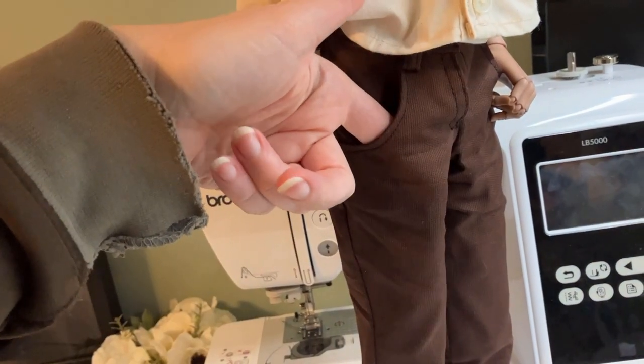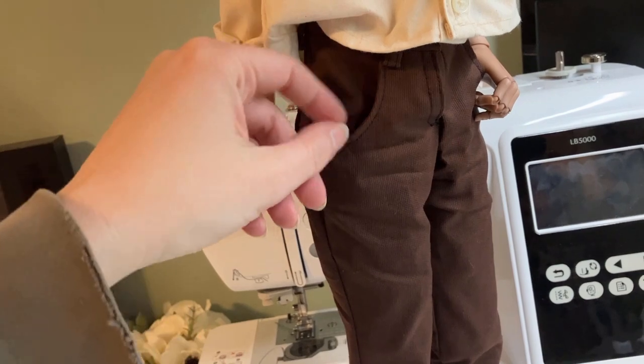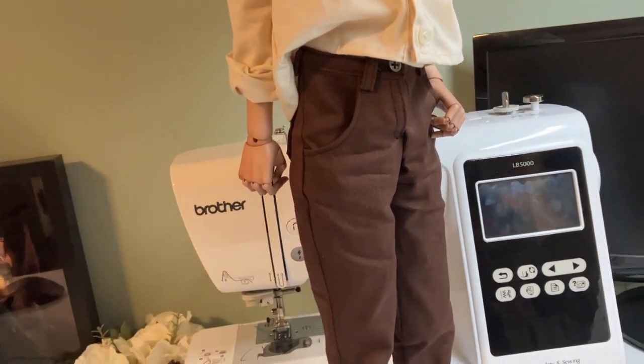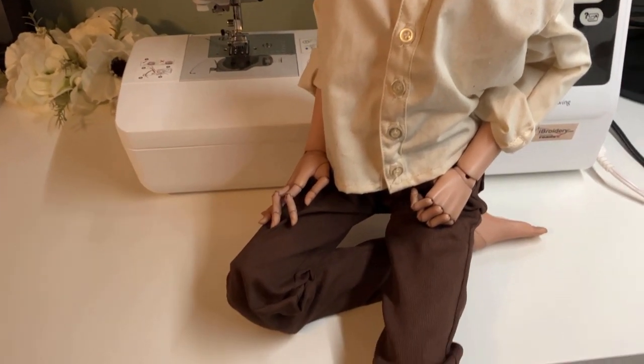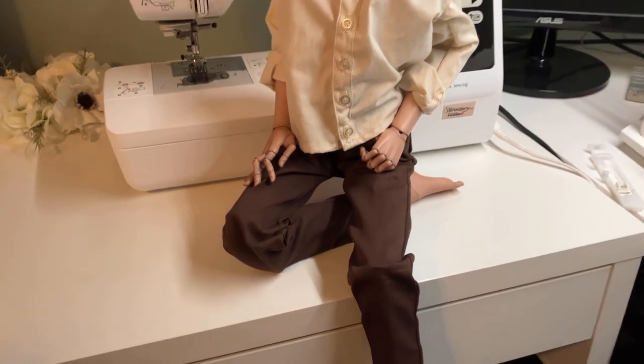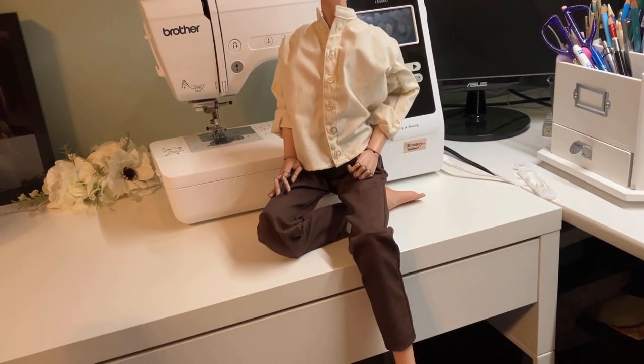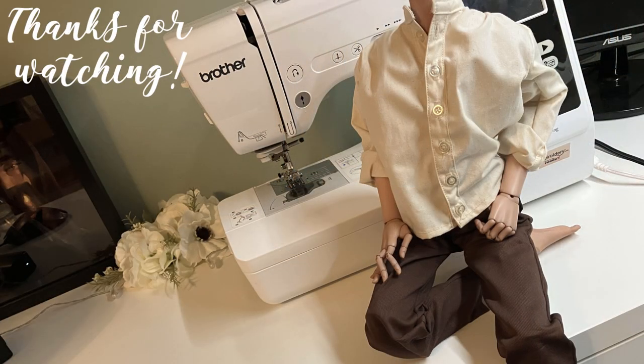The patterns for both the shirt and pants are up in my pattern archive now, so you can go download those for free if you have a doll in this size range who might need them. And I will hopefully be back soon with something a little more exciting, and possibly fewer puppy teeth marks on my hands. That's all for today though. Thanks for watching. Bye.